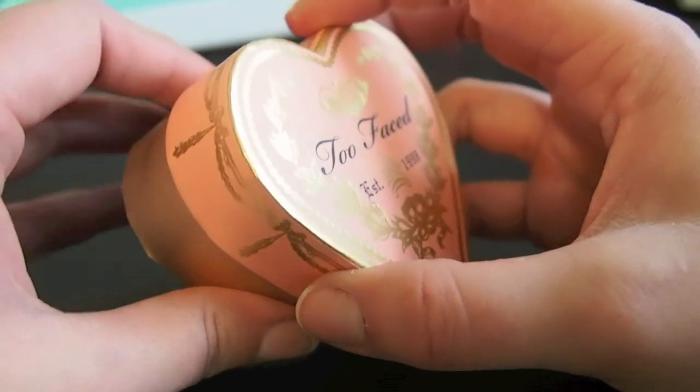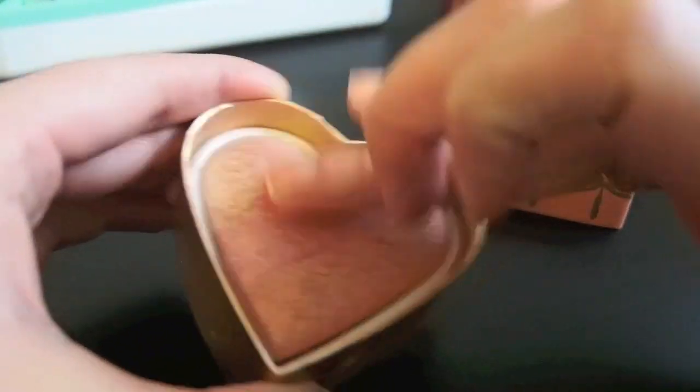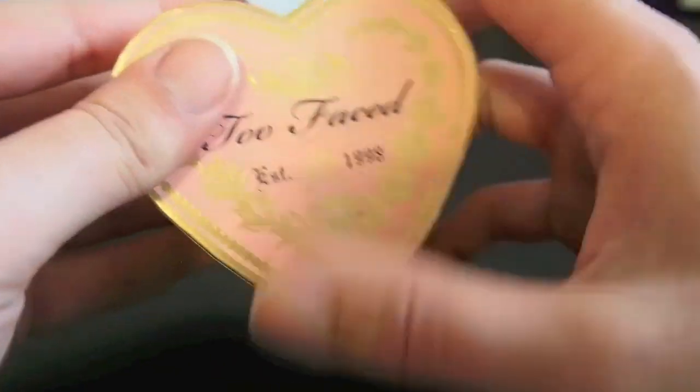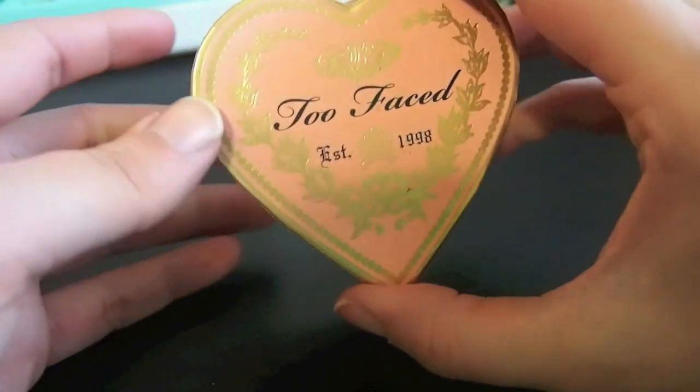This is the Perfect Flush Blush in Peach Peach and this is actually kind of a dupe for Orgasm, I think. So I think I'll hold on to this one — it's kind of cute and it's a nice peach blush and it is shimmery, so if I do want that kind of look I'll hold on to this one.